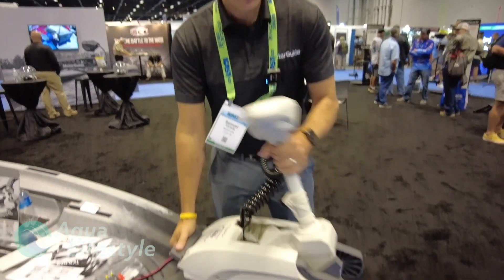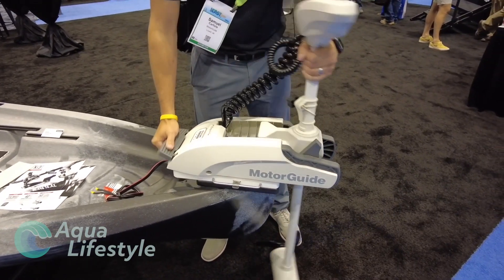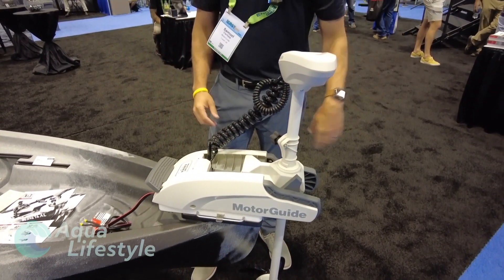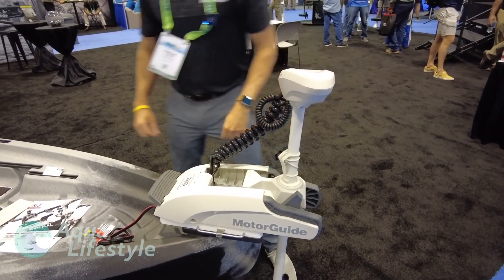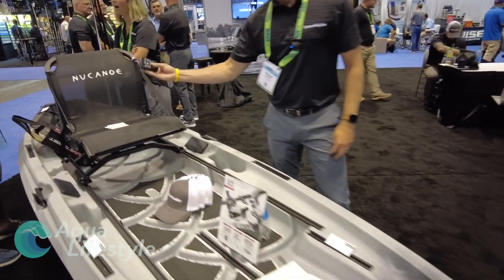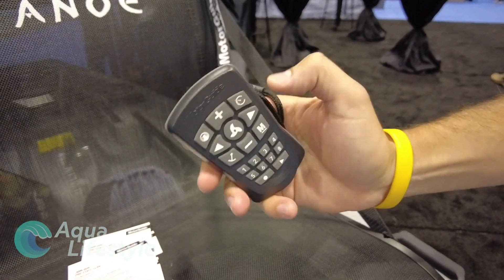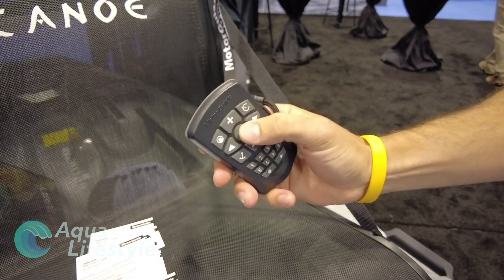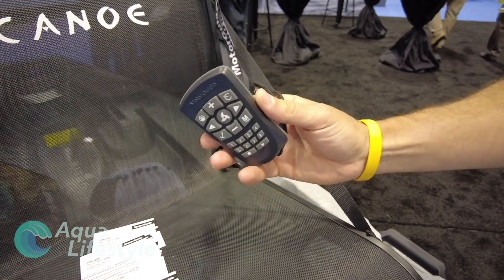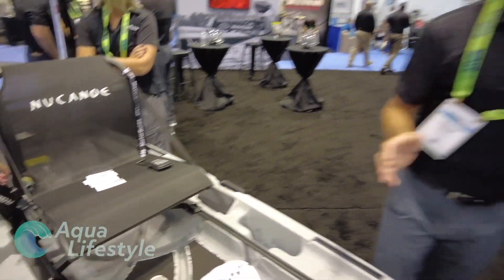Very easy to stow and deploy. As you can see, it's got a great smooth action to it and sits down real nice. We do have our GPS remote here that has all your major functionalities: anchor, heading lock, cruise control, prop on, prop off. This will control your entire motor and allow you to sit back and enjoy the ride instead of having to paddle the entire distance.